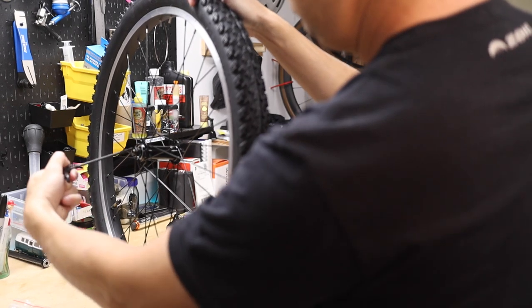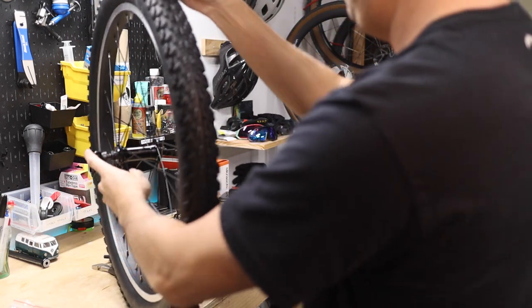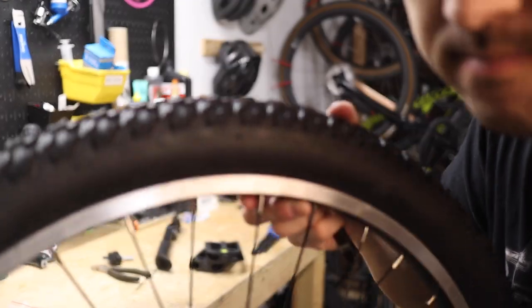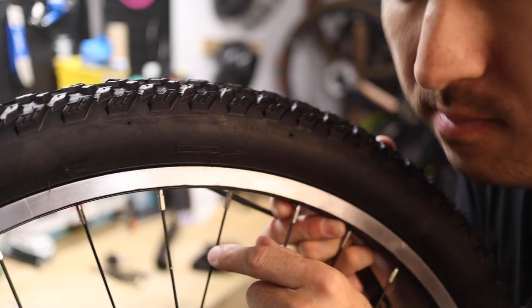Install the shorter skewer on the front wheel using the same process as the rear. The skewer should be fed through the non-drive side, or the left side, which for the front wheel can be a little harder to determine. To do so, find the rotation direction arrow on the tire sidewall to determine the left and right side.